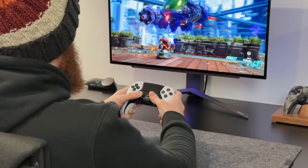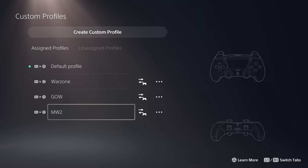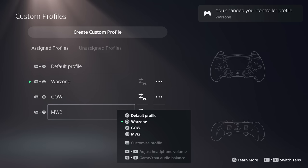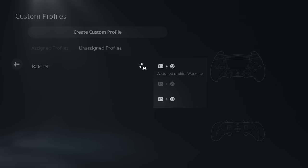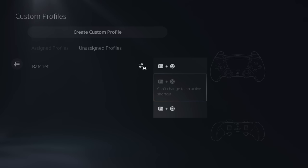Swapping profiles is ridiculously easy — just press the function key along with the icon you've mapped it to, and you're now using a totally different profile. To return to the default non-customized profile, just select the function key and triangle. You can save up to three custom profiles on the controller, but you can create up to 30 profiles on the PS5 itself per user, and when ready you can transfer them back onto the controller where they'll show up under unassigned profiles.